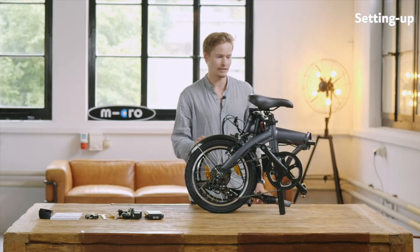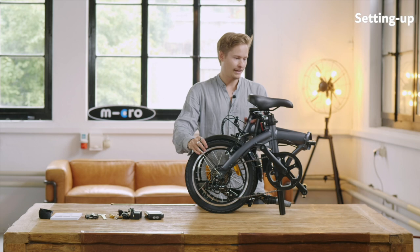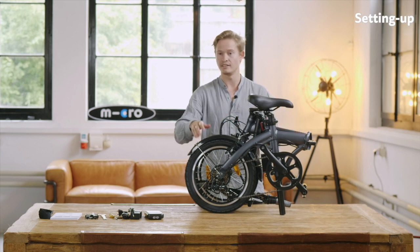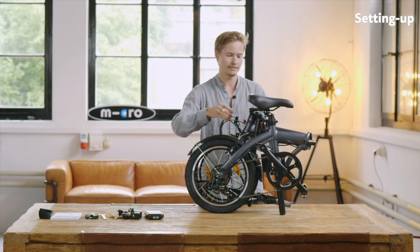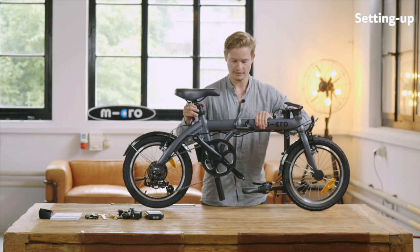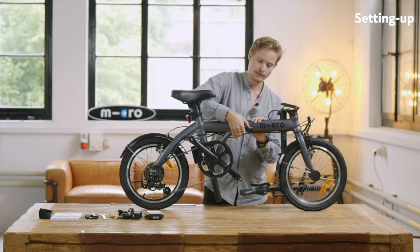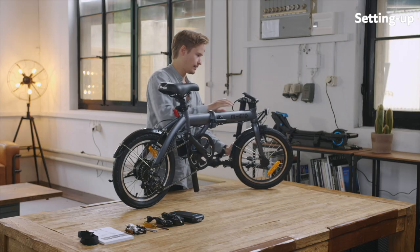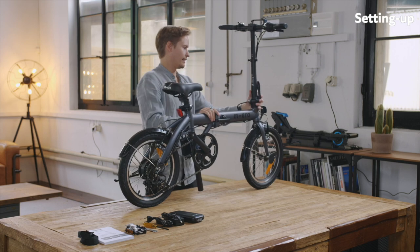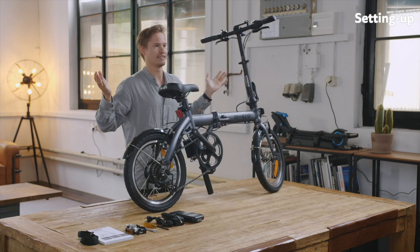Now let's unfold the e-bike. It's very compact and quite easy to unfold. This is the folding position — it also stands quite tight, so it fits in a trunk or underneath a train seat. You just need to basically do it like that. You have a lever here which you need to push down and a little security lock which needs to be folded down. Then you just need to fold up the handlebar — click in, it's already tightened. And then you have the kickstand over here. That's it, it's fully unfolded.